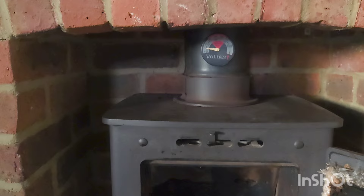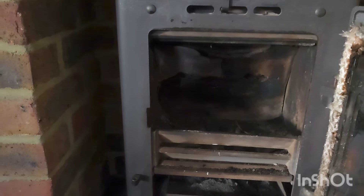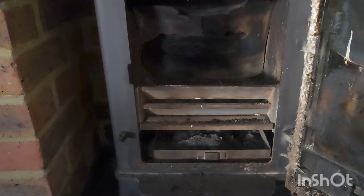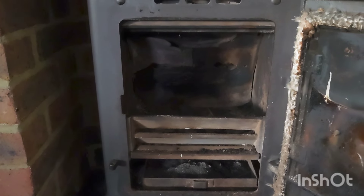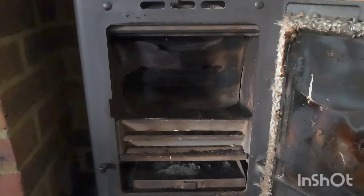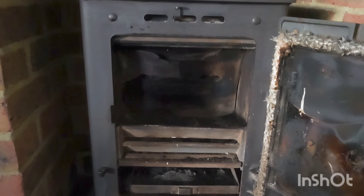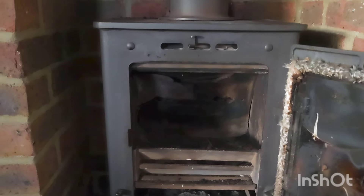I've got — God knows what temperature that must have got to for that metal plate to break. So clearly it can't be used as it is. I'll be explaining it all to the customer and she wants me to come back and sort it all out. What I'll do is come back after Christmas — I'm way too busy with sweeps at the moment. I'll set up the tripod, do the whole lot — we've got all the parts, we'll do a complete refurb and sort out that pipe and get it all up and running.